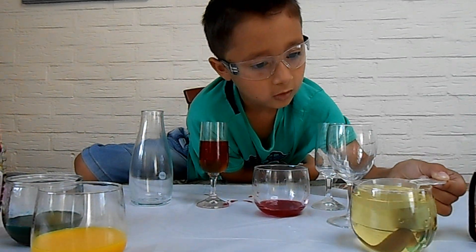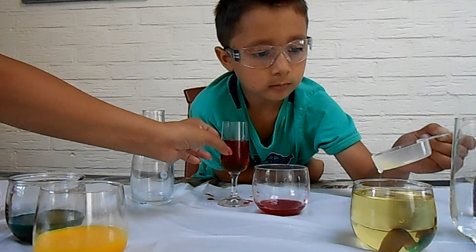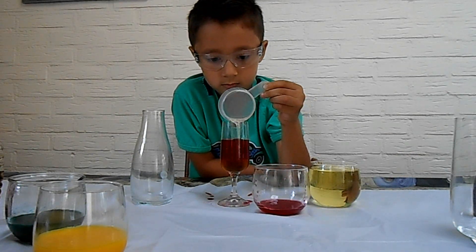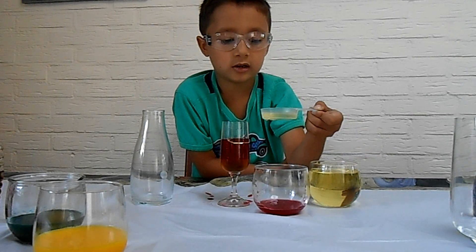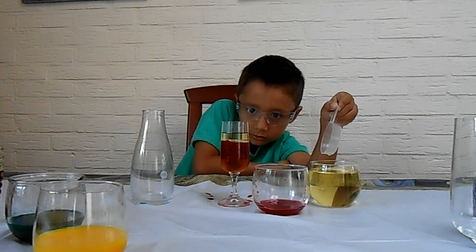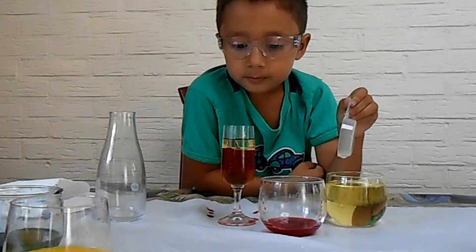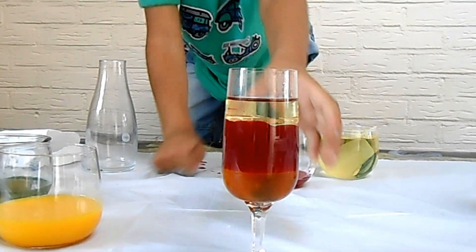Now you pour some oil in there. Just here, of course. I'm gonna put some room here — pour some oil, a little bit more. The oil is under a little bit of red. Look, as you can see — zoom in really, really good. I need to zoom out a little bit, I'm too close. That's cool!